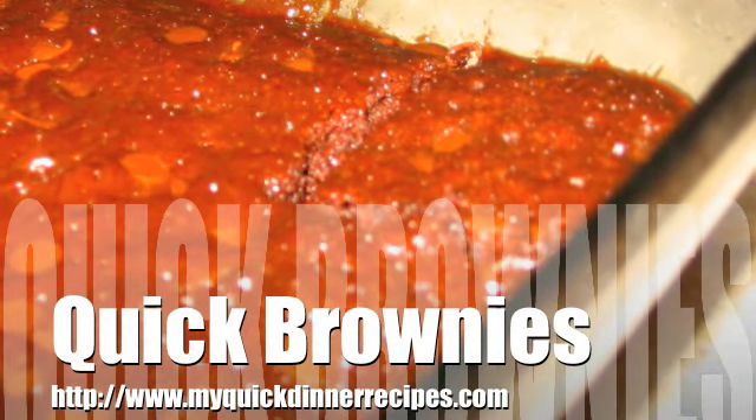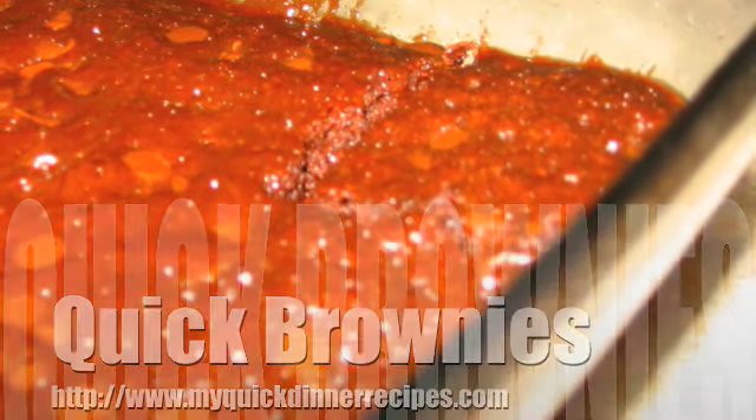How to make quick brownies, a recipe brought to you by MyQuickDinnerRecipes.com.